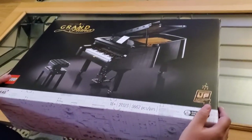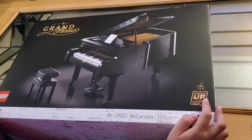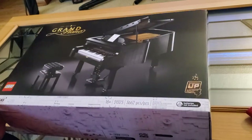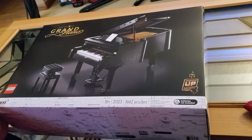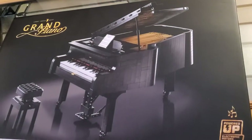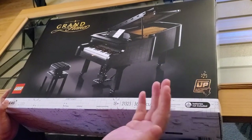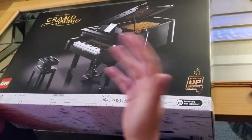Hello everyone, I want to do an unboxing video of the new Lego Grand Piano. I'm really excited about this set because I play piano myself, and having a grand piano was my childhood dream. I love Lego and the special Lego Technic technique, and seeing all the moving parts in there — based on videos I saw before, this piano actually plays with all the moving parts.